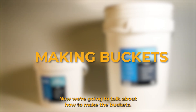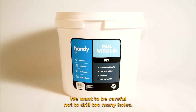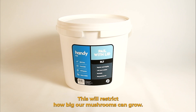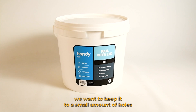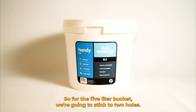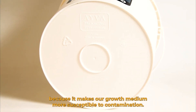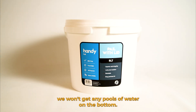Now we're going to talk about how to make the buckets. We're going to start off with the 5 litre bucket. We want to be careful not to drill too many holes — if we drill too many, our mycelium is going to spread nutrition over too many different sources, restricting how big our mushrooms can grow. So for the 5 litre bucket we're going to stick to two holes. We also don't want to drill any holes on the bottom of the bucket because it makes our growth medium more susceptible to contamination. If we drain it properly before putting it in the bucket, we won't get any pools of water on the bottom.